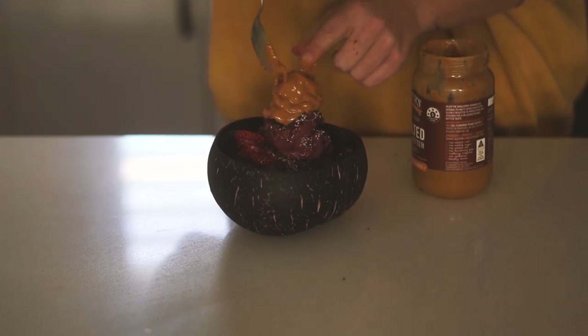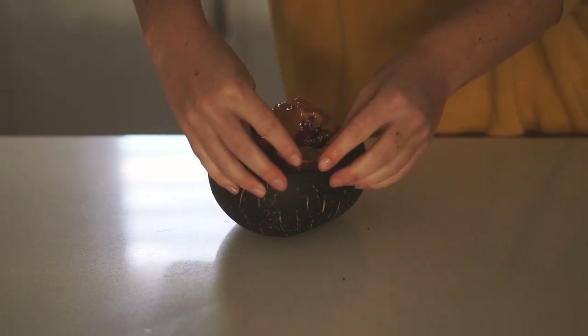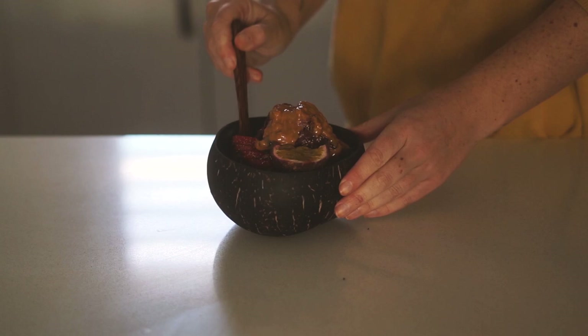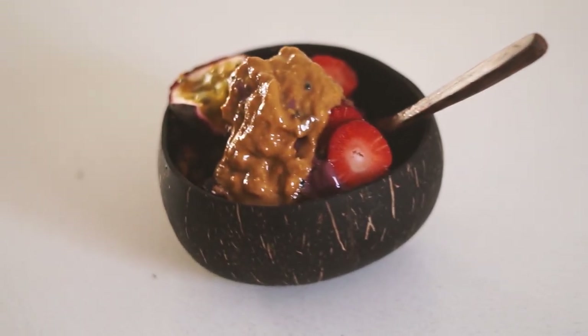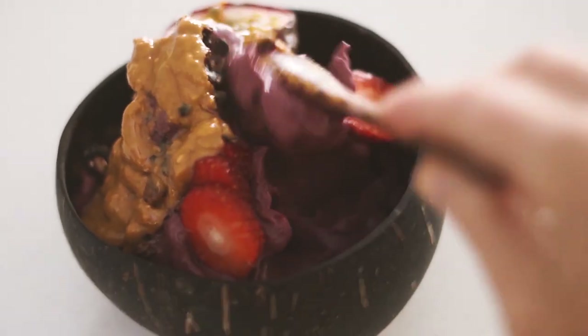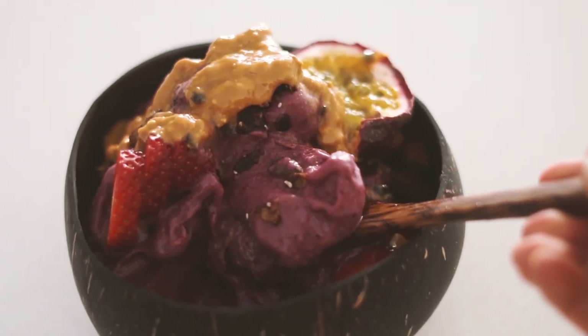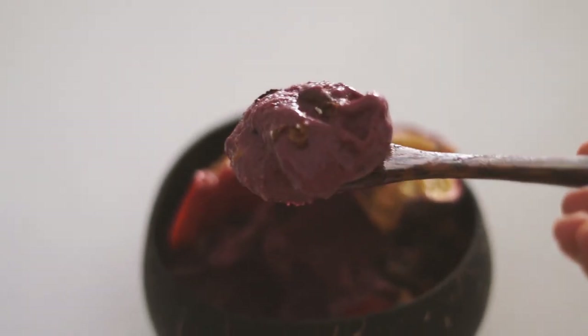I put the smoothie into a bowl and topped it with fresh strawberries, some homemade chocolate granola, peanut butter, and passion fruit. Passion fruit is one of my favorite fruits and it has been so good lately. The beauty of smoothie bowls is you can mix them up and make so many different kinds — you'll always find something you like.